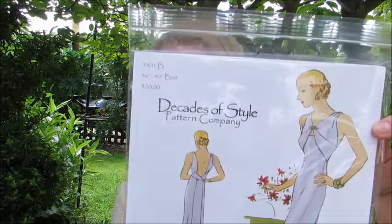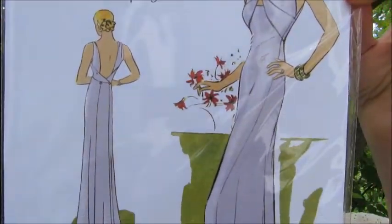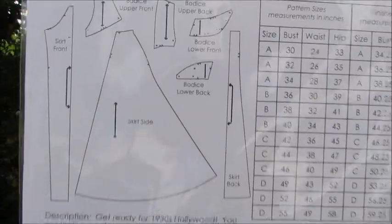The first Decades of Style pattern I'm going to show you is a 1933 evening gown, pattern number 3301. To me it's just so exquisite and elegant looking. It looks relatively straightforward - I say that very cautiously! I don't think it's necessarily the pattern pieces that are going to be tricky to sew. I think accuracy of cutting out, and also using the slinky, silky, satin-type fabrics - if they slightly move, that's going to put everything out of kilter. I think to sew a beautiful gown like this I'll really have to up my sewing game, but I like a challenge.